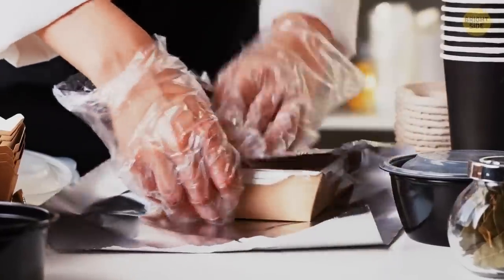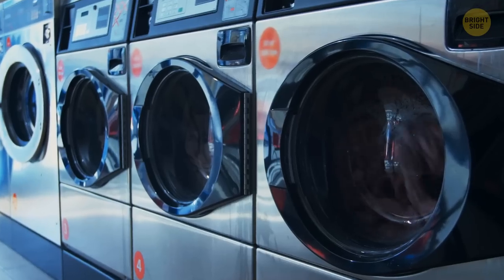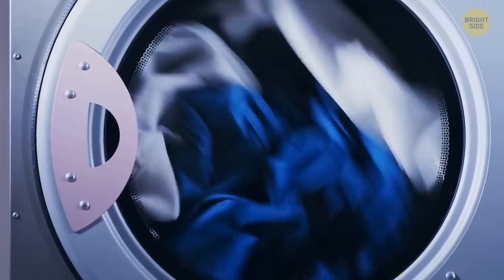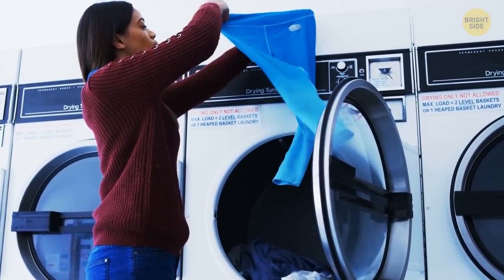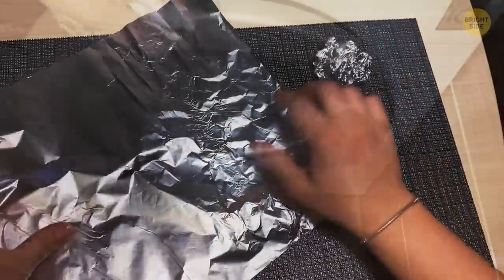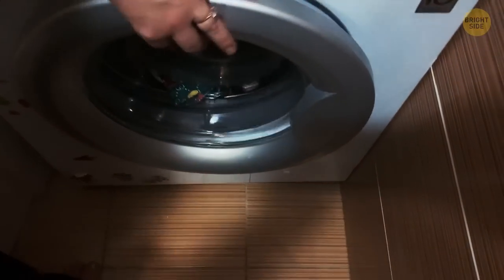Tin foil is great for wrapping up leftovers, but it also has a secret use in the laundry room. Imagine you run out of dryer sheets and your clothes come out full of so much static that they make your hair stand up like a cartoon evil scientist's. Here's what you do: crush up two sheets of tin foil into tight balls, throw those clothes back in the dryer with the balls, and give them another round. They'll come out static-free.